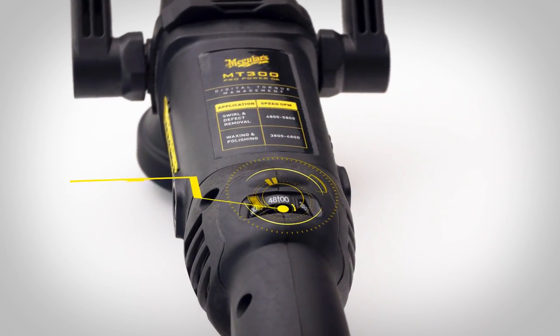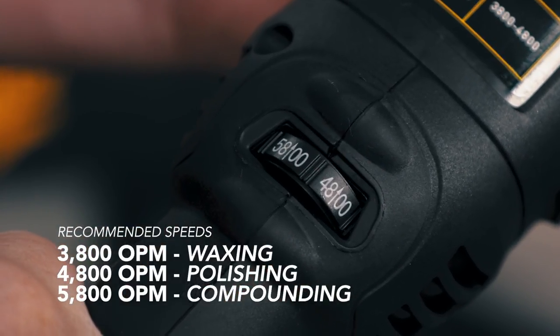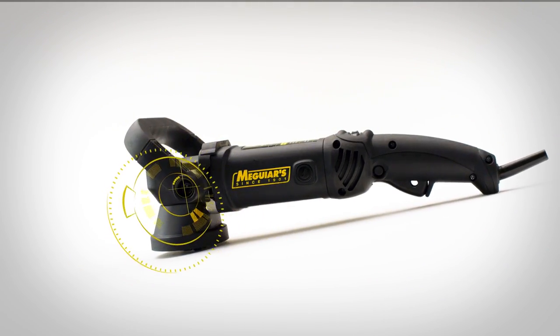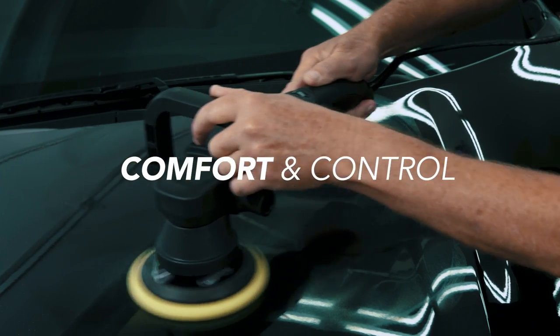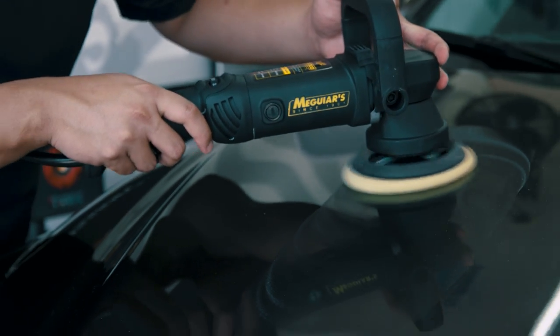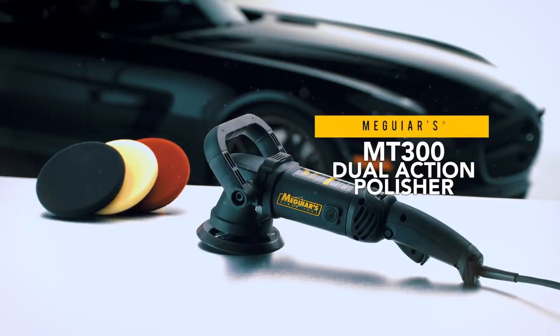Pick the right speed for the job by easily adjusting from 3,000 to 7,500 orbits per minute, or OPMs. The D-shaped handle is easily adjustable to allow for optimal comfort and control on all areas. Meguiar's MT300 Dual Action Polisher can safely compound, polish, and wax to get the ultimate swirl-free results.